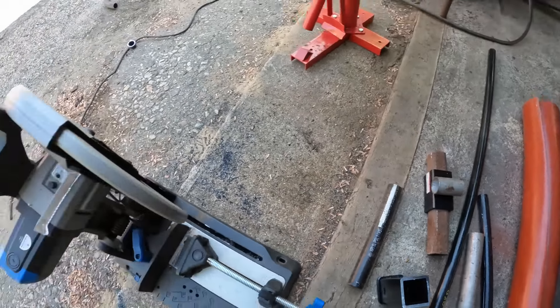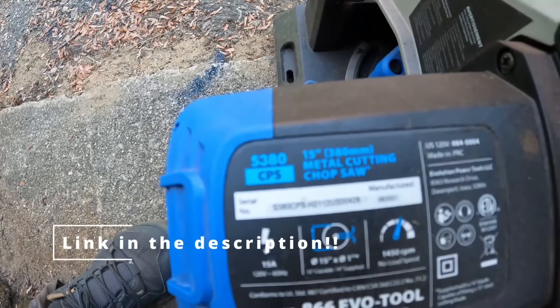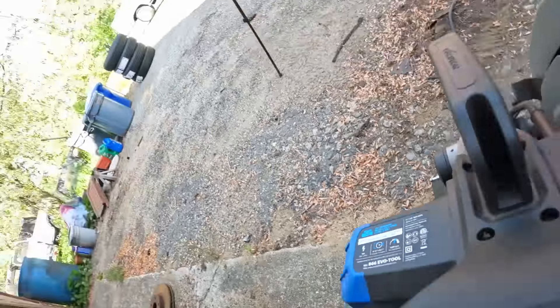If you're interested in the saw, it's the S380 CPS — the 15-inch EVO chop saw. Absolutely incredible how fast it goes through steel. Don't do stainless exhaust tubing though — being thin and very hard, it'll chip the teeth. I wiped out a blade doing exhaust on a truck. They do make a stainless steel cutting blade, but I don't have it; I use a band saw or a death wheel for that.